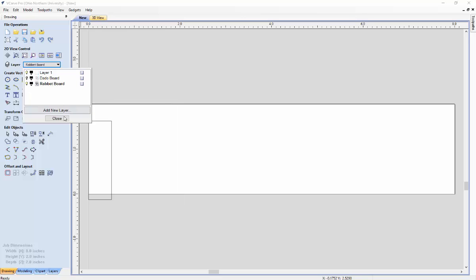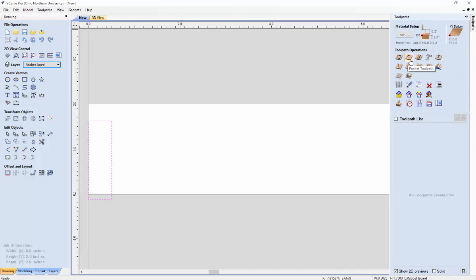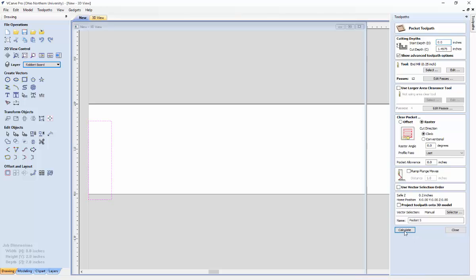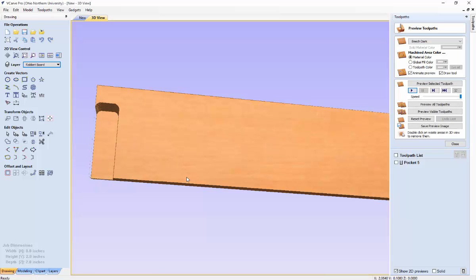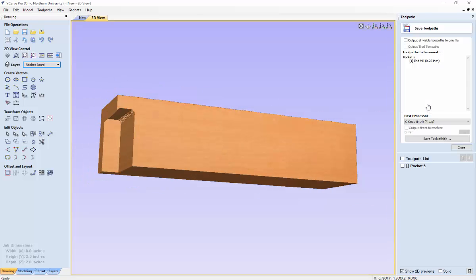Go through the process of creating each tool path — in this case we'll do the rabbit board first. Select the rabbit, go to tool paths, go to pocket tool path, and set the cut depth to what was in the dialog box; in this case it was 1.4975. Make sure the end mill matches what you set in the interface and everything else looks correct. Hit calculate, preview the selected tool path, hit close, and save the rabbit path to wherever you want.